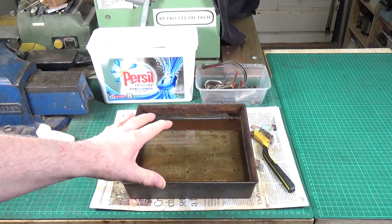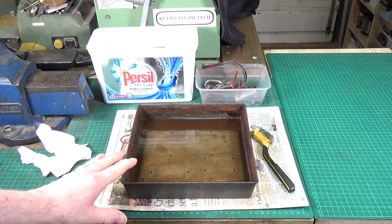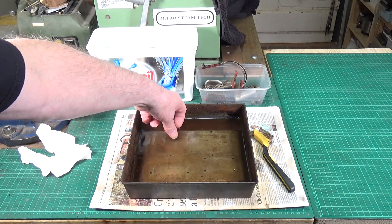I've just given the base its last scrub with a wire brush. It's actually been in the vinegar now for about three days - that wasn't intentional. I fully intended to take it out after about two days but yesterday I got involved with doing something else and didn't have time. We're going to hook it out now and give it a wash off, but it looks pretty good from what I can tell.